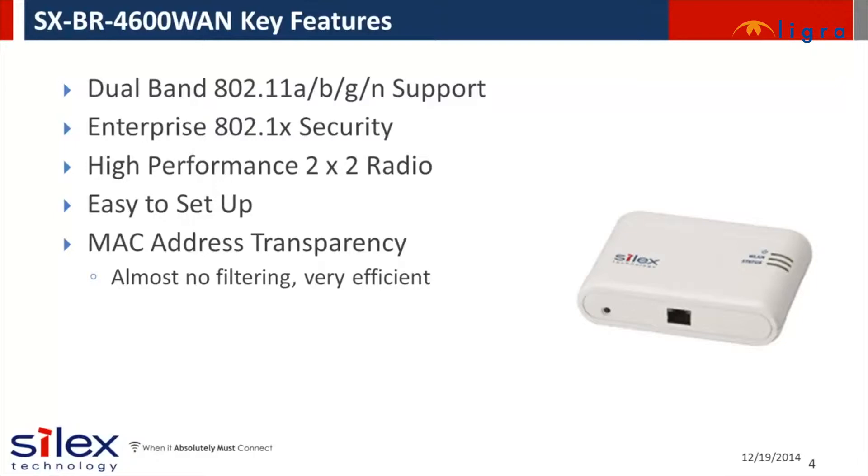It supports 802.1x enterprise security with support for all of the popular EAP methods and is easy to set up and use. The Silex designed high performance dual band 802.11n wireless module ensures a robust wireless connection. And the SX-BR4600WAN is Wi-Fi certified, ensuring robust wireless network compatibility and throughput.